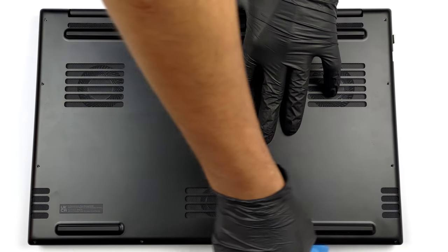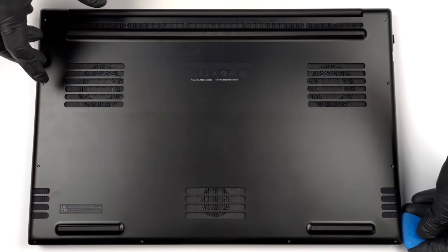To take this laptop apart, you first need to undo a total of 10 Torx head screws.